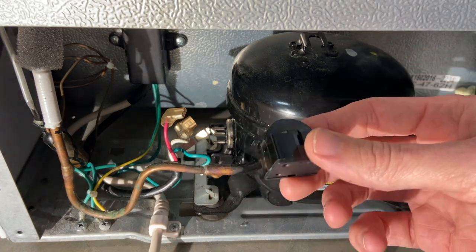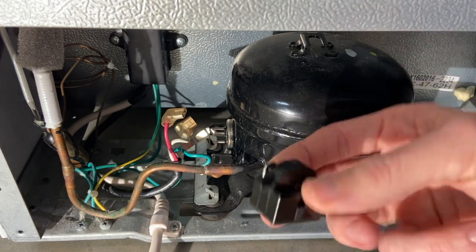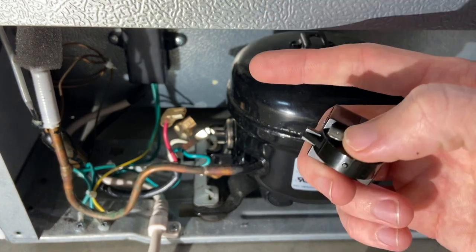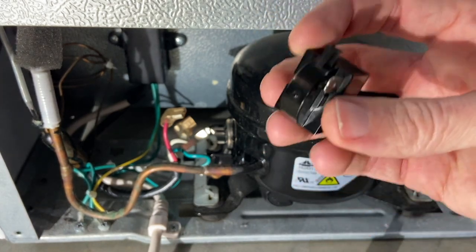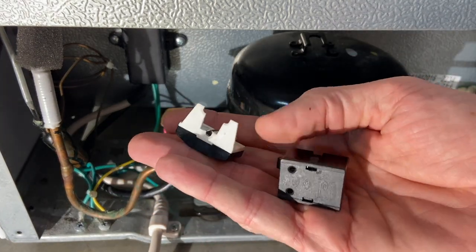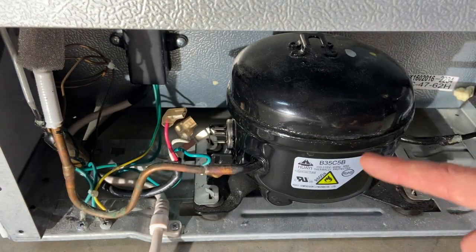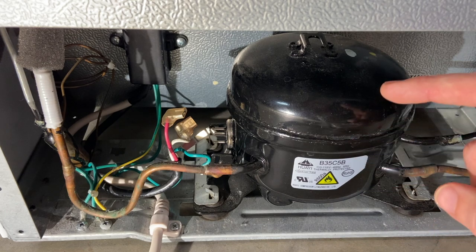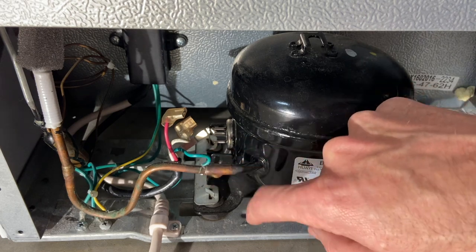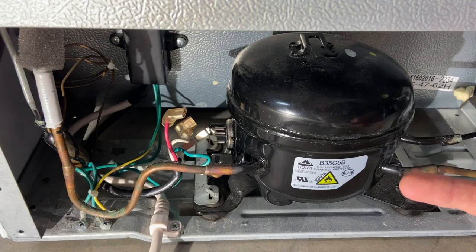Usually one of the telltale signs of these being bad is if you shake them they will rattle. As you can see, this one is not rattling. I highly doubt anyone set this fridge out on the curb if it was still working properly, so I'm guessing one of these two components is bad. But we will test both of them. If they're not bad, there could be either a problem with the compressor, or it could just be out of refrigerant — you can see little solder joints on here, and sometimes those will leak and all of the refrigerant will leak out.